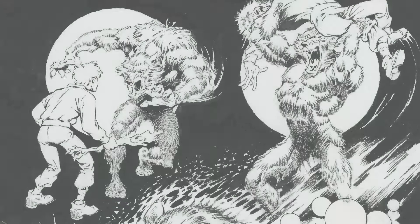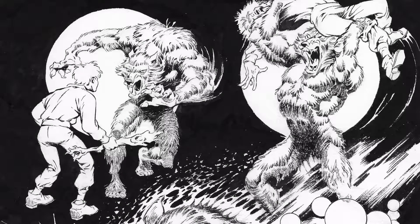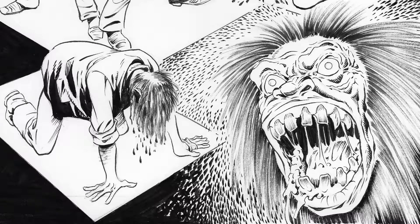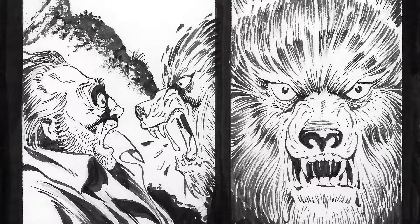This is Mike Ploog at the top of his game, drawing material that he really enjoyed doing. The comics have all the classic Ploog elements: a gothic tale, Frankenstein-like themes, a Jekyll and Hyde type of character, and of course, a werewolf. How could this not be right up his alley?